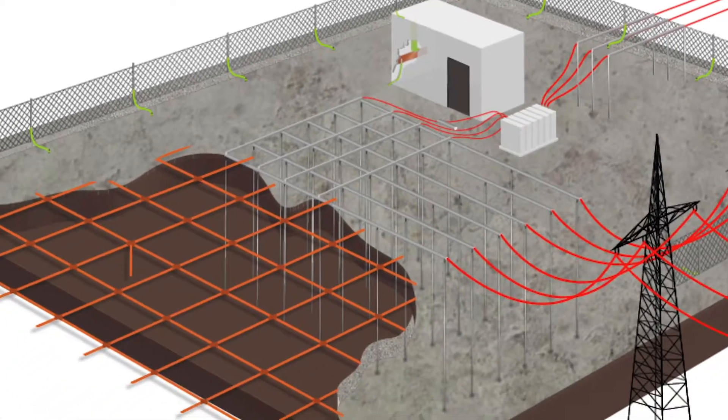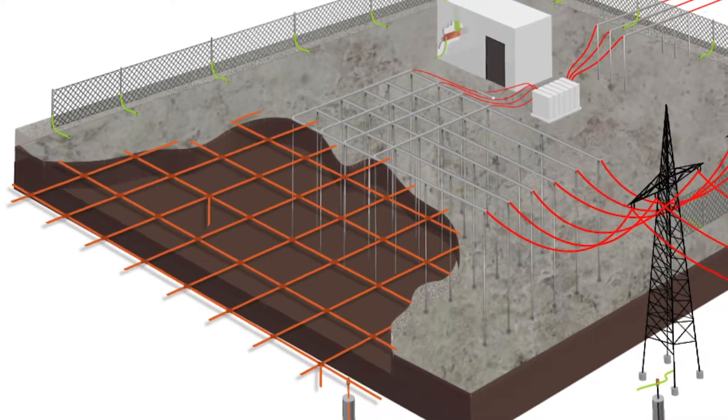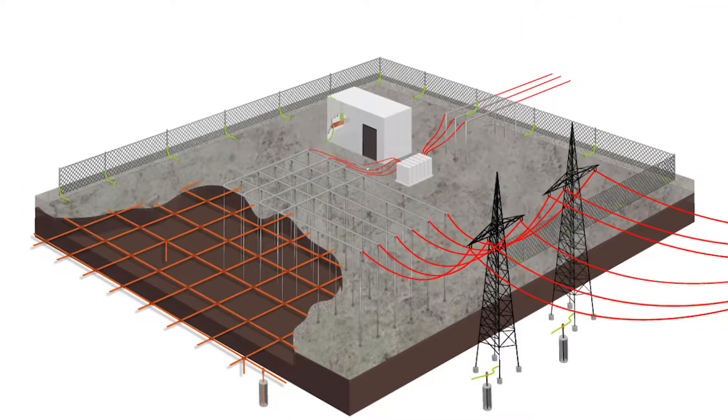The interconnections of an earth system can break or corrode, so a bonding test is done to ensure that these interconnections are working correctly. The DET23 in continuity mode can perform this test.